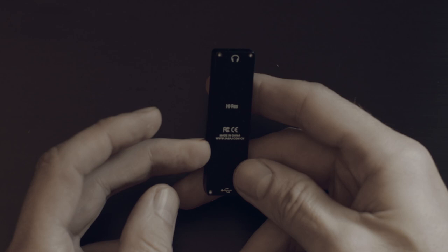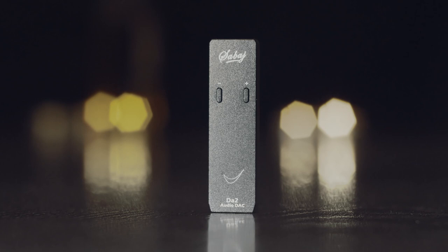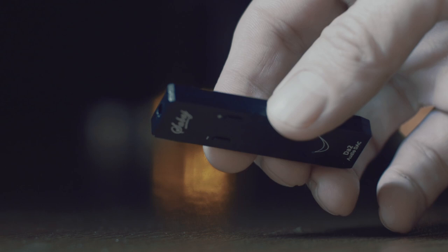Let's talk about the build and design quickly first. The A2, even though it's really small, is well built — the housing is all metal. On the body you can find physical volume buttons which work also during DSD playback. On the bottom there is a micro USB port, and on the top a 3.5mm headphone jack.